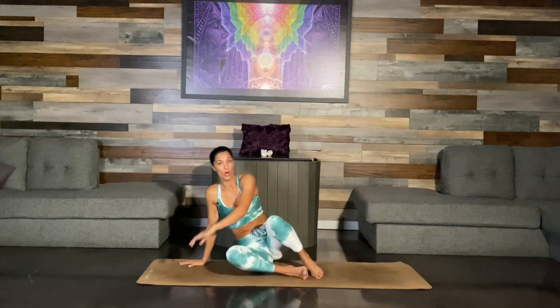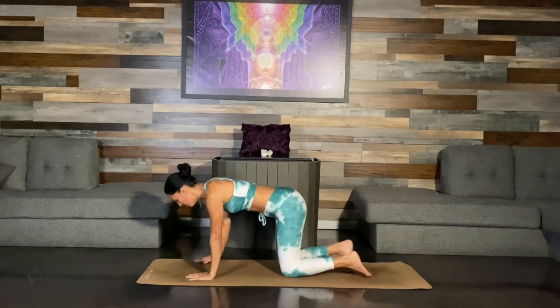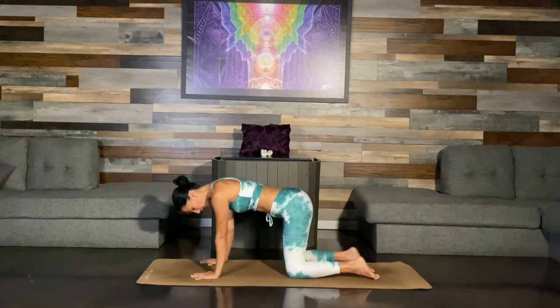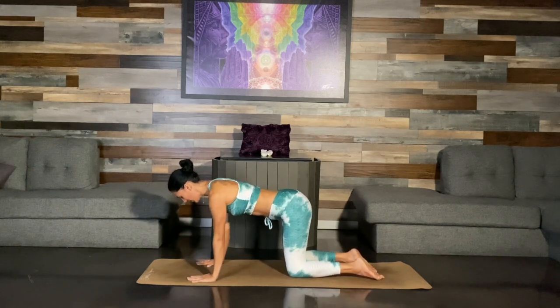Now we're going to move into all fours. We're going to warm up that spine a little bit more. Make sure your arms come directly down from your shoulders. Your knees are hip apart. Take a deep breath.